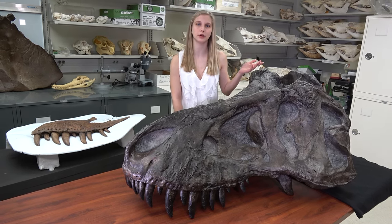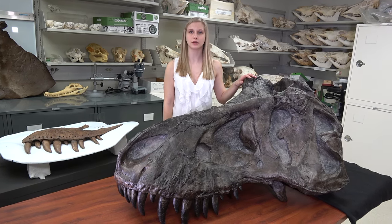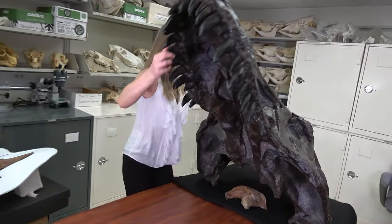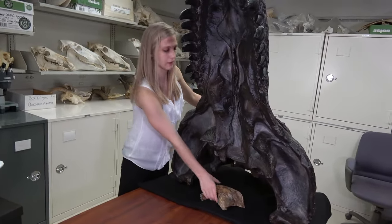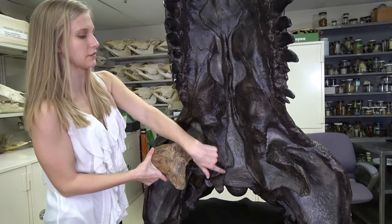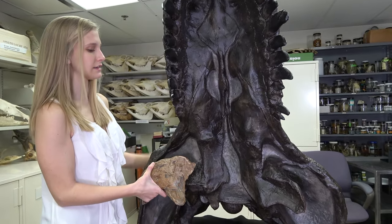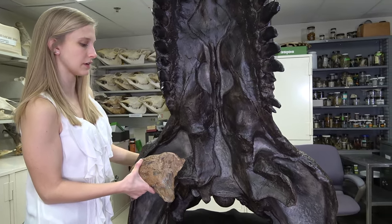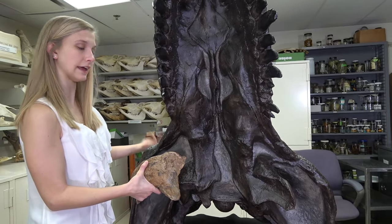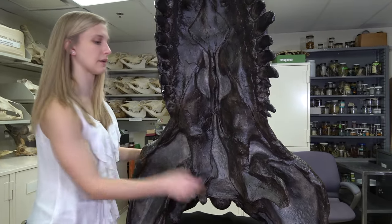Today we wanted to talk about a kind of obscure bone known as the ectopterygoid and its unusual connection to Jurassic Park. To see this bone better we're going to tilt up this cast, because you can't do this with the original specimen. Right here is the right ectopterygoid of the holotype specimen. It sits right between the bone called the pterygoid and the edge of the skull, and what this bone does is act as a brace for the palate, because T-Rex engage in such high biting force activities it needs that extra support.